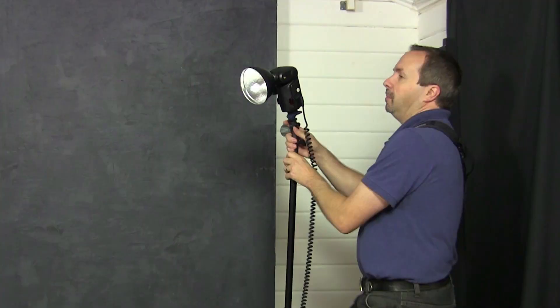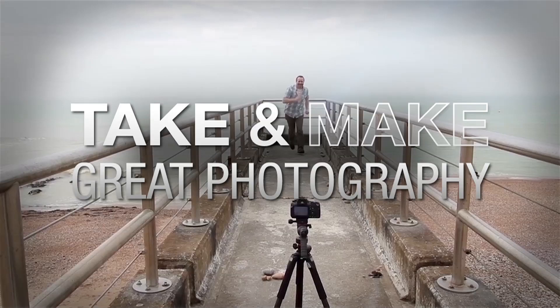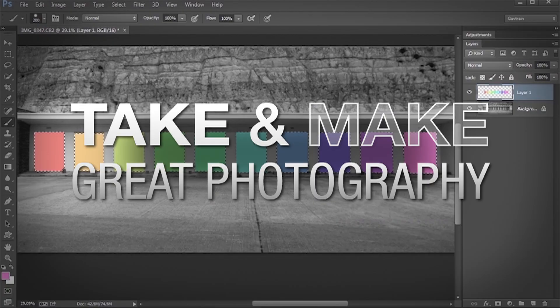In this video I show you how to use a second light in your home studio to separate your subject from the background. AdoramaTV presents Take and Make Great Photography with Gavin Hoey, where you'll learn how to take stunning photos and then polish them in post-production. Hello, I'm Gavin Hoey and you're watching AdoramaTV, brought to you by Adorama, the camera store that has everything for us photographers.